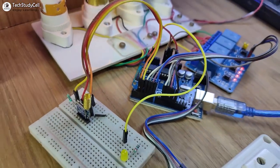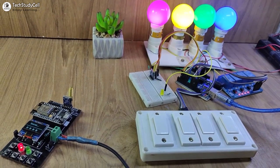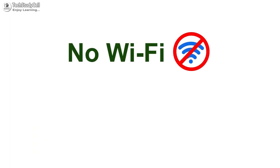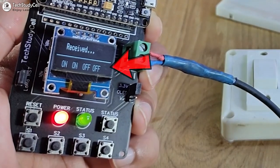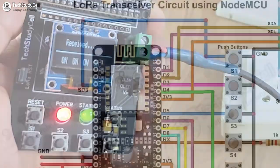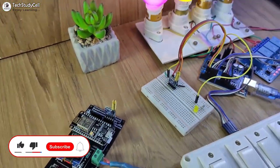Hello friends, welcome to Texture Diesel. In this video, we will make a very useful LoRa project where you can control 4 appliances from 4 to 5 kilometers away without using any internet or Bluetooth connection. You can also monitor the real-time feedback of all the appliances on an OLED at the transmitting end. I will share the complete circuit and source code so you can easily make this project after watching the complete video.